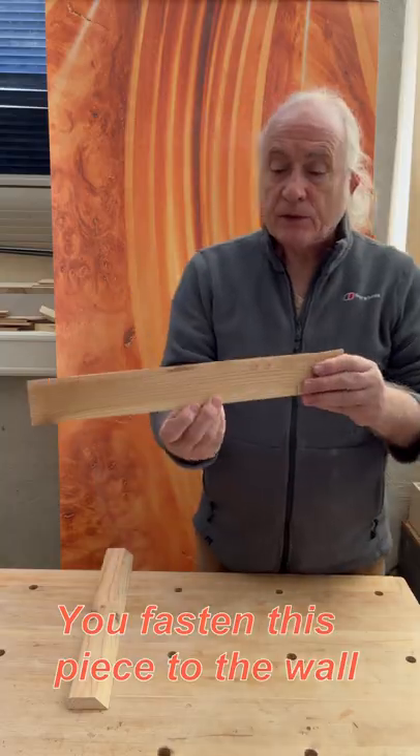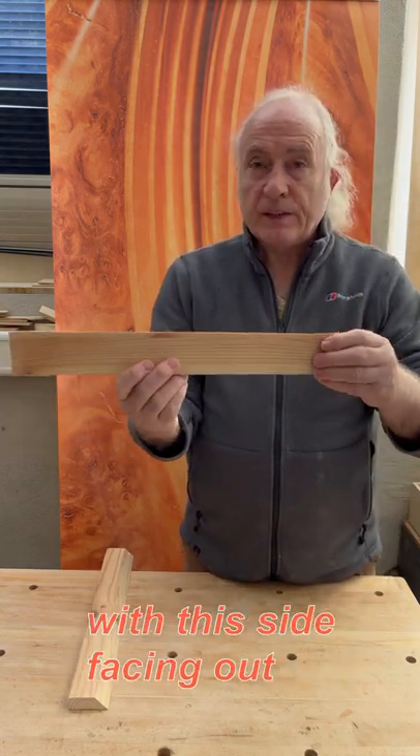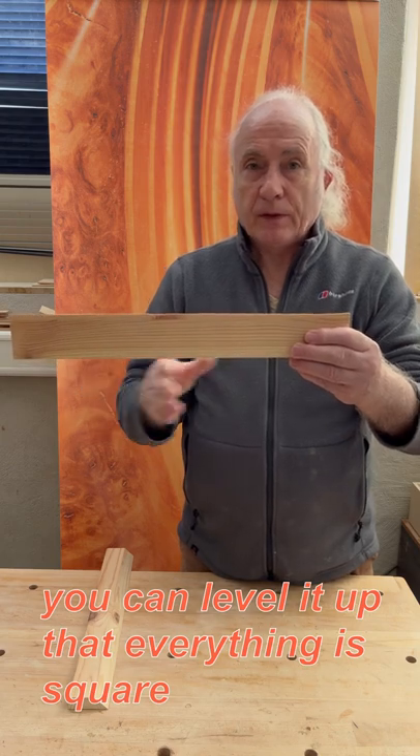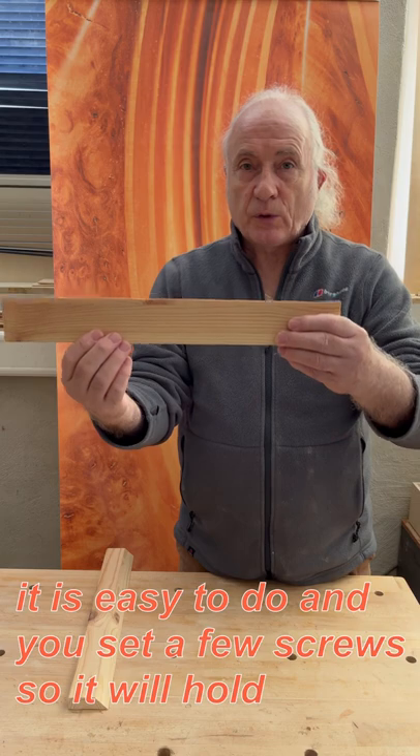You fasten this piece to the wall where you want to hang the cabinet with this side facing out. You can level it up so that everything is square. It's easy to do and you set a few screws so it will hold.